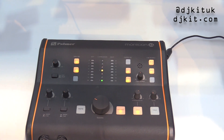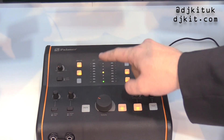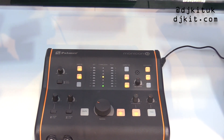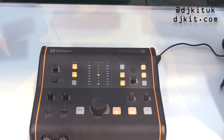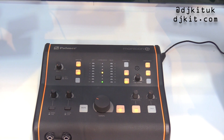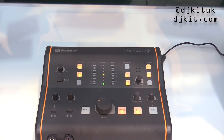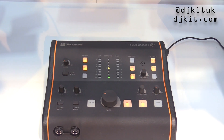Everything is adjustable as you might want it. A really nice feature is the correlation meter — this is something very few products have, but it's a super useful tool. It shows you how mono compatible your mix is. So if you want to do a mono mix, you want to be sure that nothing cancels out. The correlation meter shows the phase relationship between left and right — it's a super useful tool if you're working in the studio.